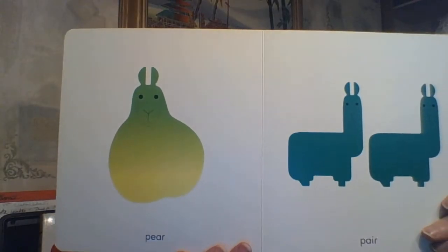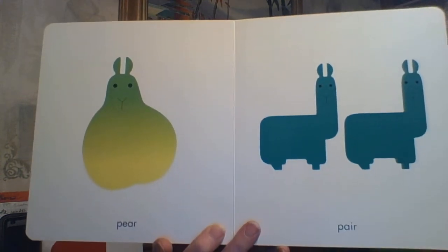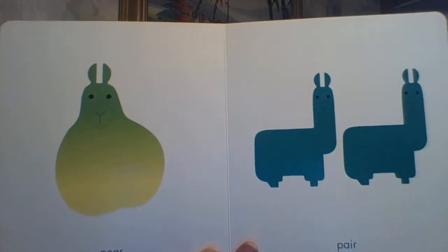We've got PEAR — our llama is definitely shaped like a pear. And here we have a pair of llamas — P-A-I-R — instead of P-E-A-R.